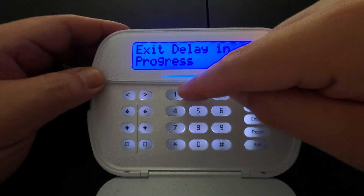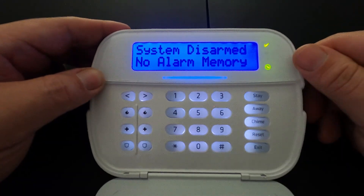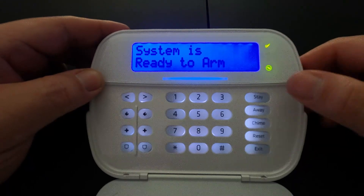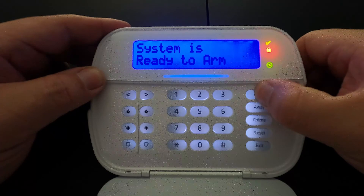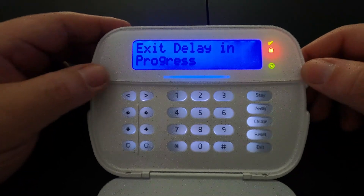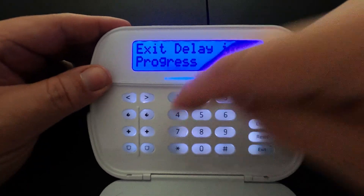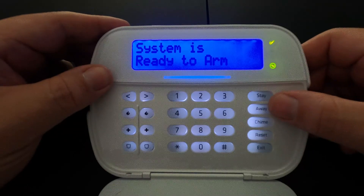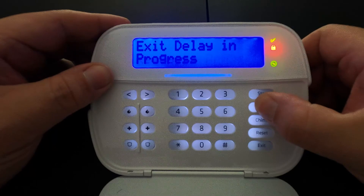To disarm the system, you just type your code in and the system is disarmed. A quicker way to arm the system would be to press and hold down the stay button if you're staying at home and it will arm the system for stay. To disarm it again, just type your code in. You can also press the away button and hold it down to arm the system for away.